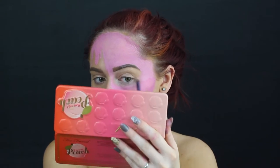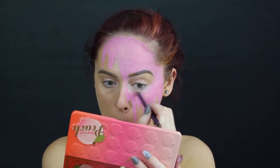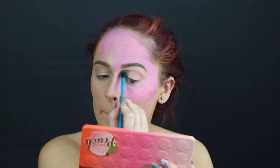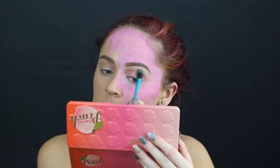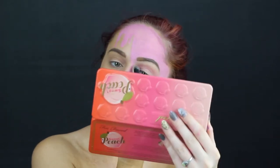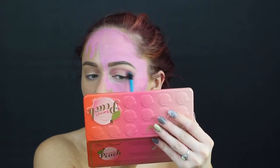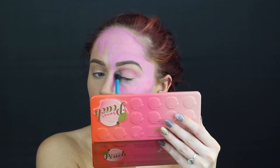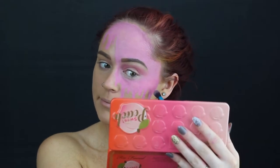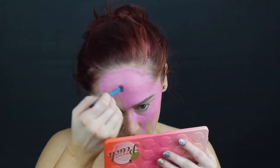Now what I'm doing is taking a white shadow and just going all the way around my eye to blend this pink and my white eyeshadow together. After that I took a pink eyeshadow and really buffed out my crease. Even though the eye was covered with pink melted ice cream I still wanted it to look really real. Then I went in with that same pink eyeshadow and just kind of matted everything down on the face paint.